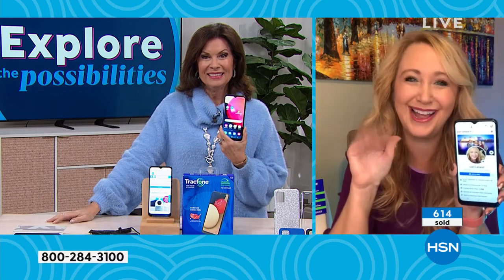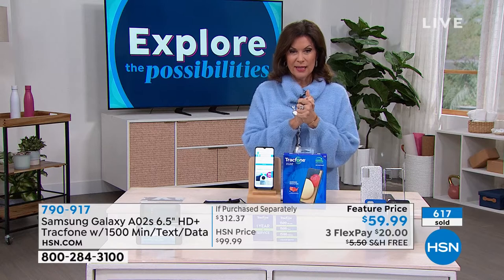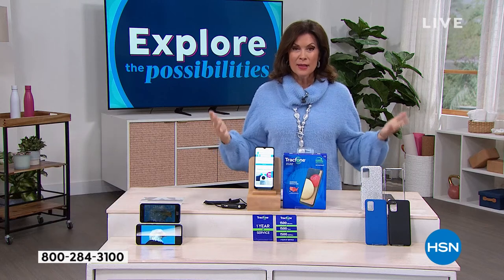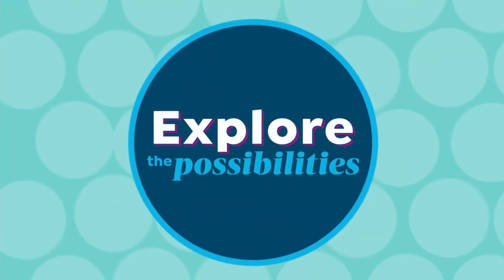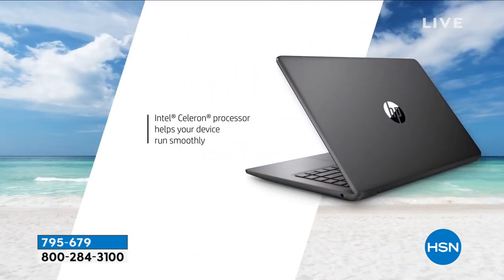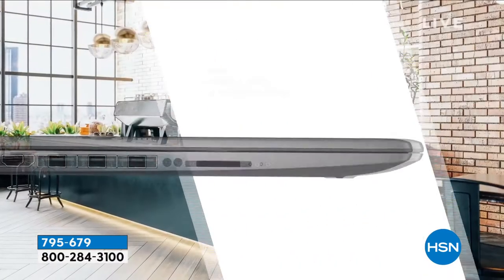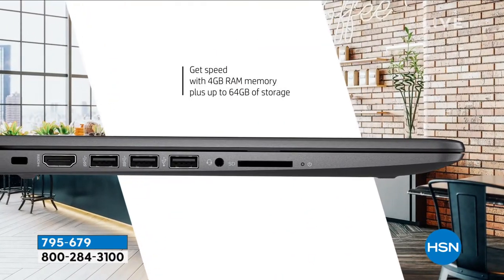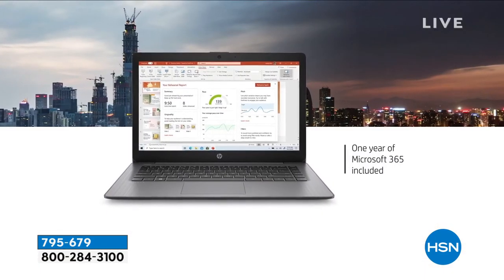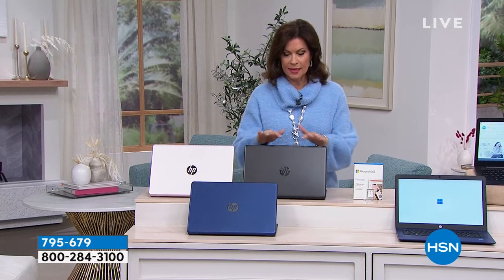Thank you so much — spectacular offer. Stay in the ordering process. Something else I want to share: you've already pre-ordered this because our laptops have become just as important as our phones — working from home, virtual everything. We need a laptop with the speed and features we want at a price we want. From HP it's the Stream — a 14-inch, 64-gigabyte laptop. Beautiful — let me turn it around so you can see it.